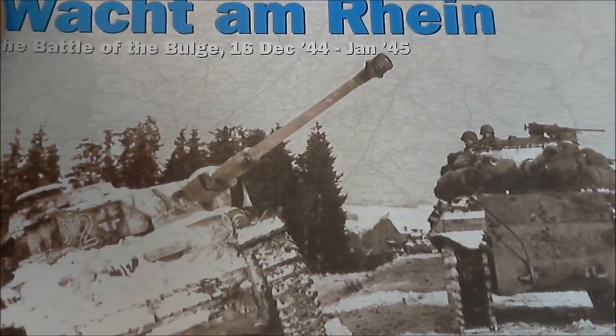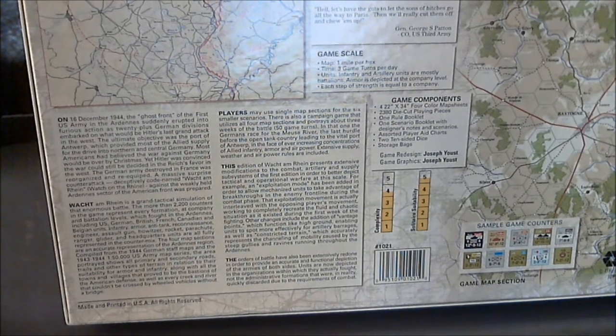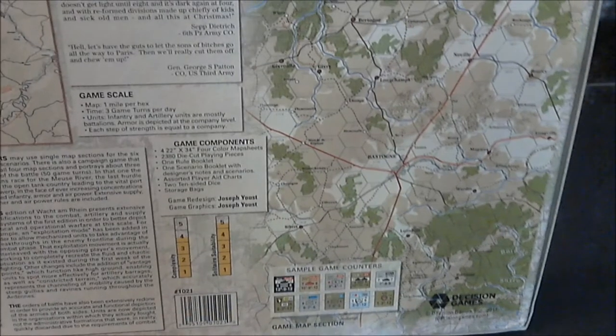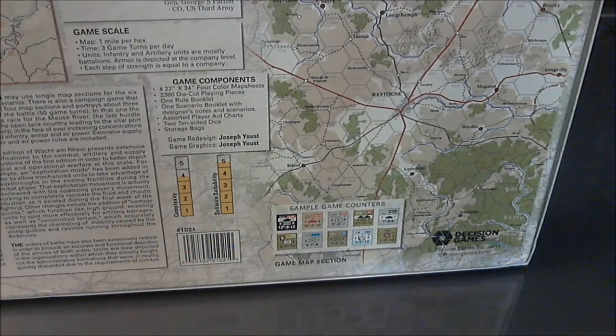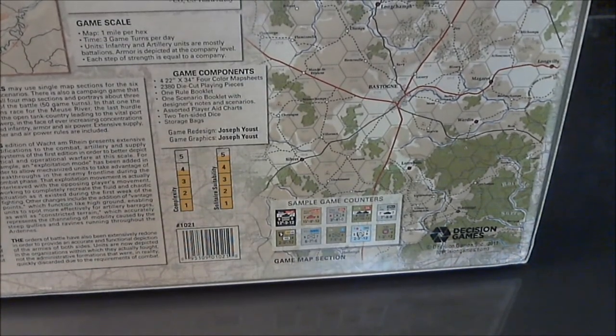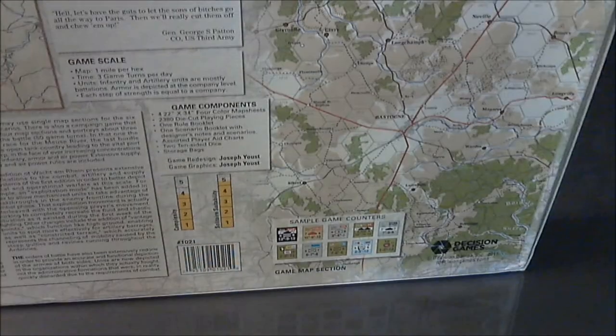Very nice cover. Taking a look at the back side here real quick — we have some text describing the contents and the game, also a picture of the counters on the map, the difficulty scale of the game, solitaire suitability, and stuff like that. Pretty much your conventional back of the box.